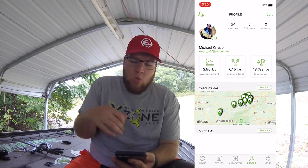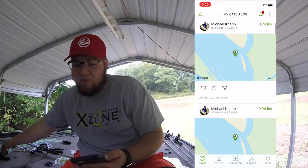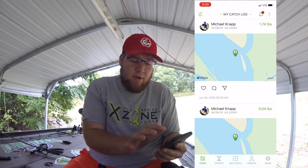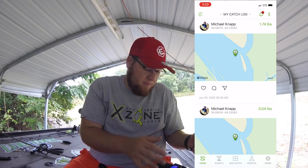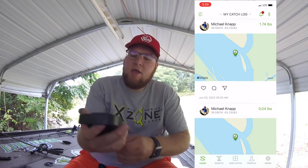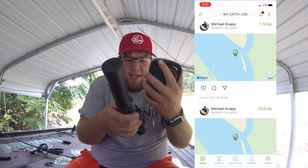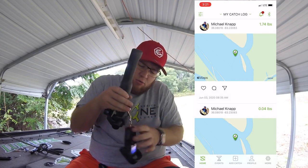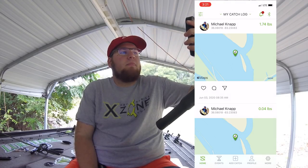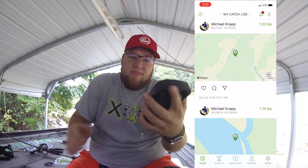So we are going to go ahead and add a catch, fresh straight up. You've got to make sure your phone is paired to your scale — I haven't done that because I have a brand new phone after dropping my old one in Douglas Lake. So I'm going to grab the scale and try to get it to weigh. It held at 1.32 pounds — that is the weight it held in at.